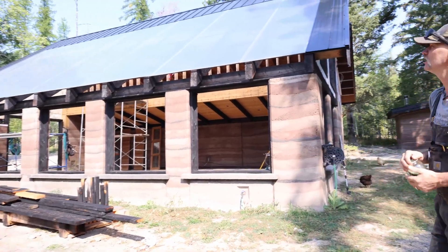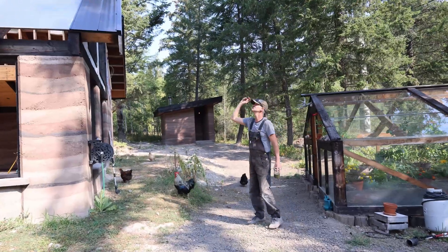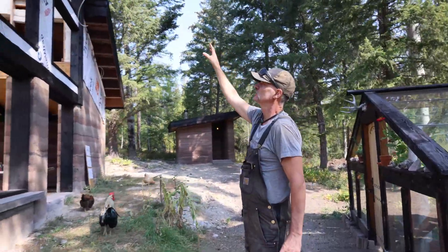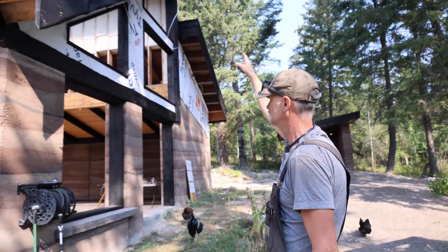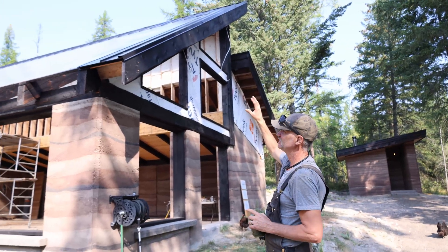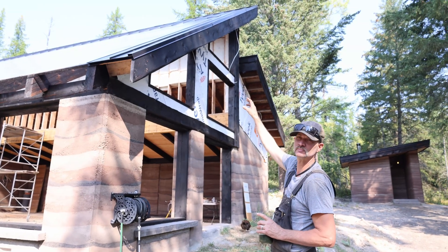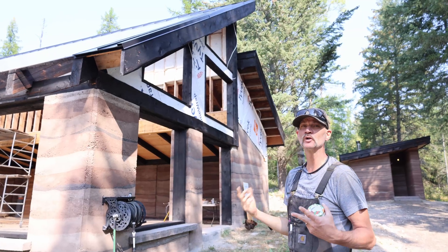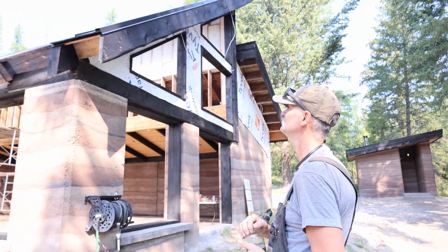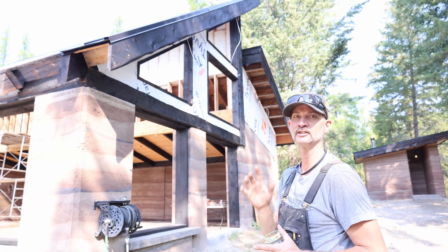We also didn't have any of our fascia on previously, so we got all the fascia with live edge put in place. The south side we did with just a single 2x12 which is all in one piece, which is really cool. Unfortunately, because we were taking a break from YouTube we didn't do any filming of any of these bits, which in all honesty was kind of nice - to take that break and just focus on the project.